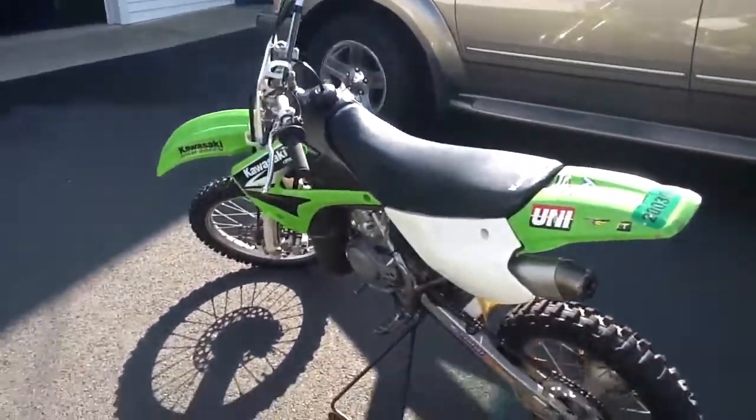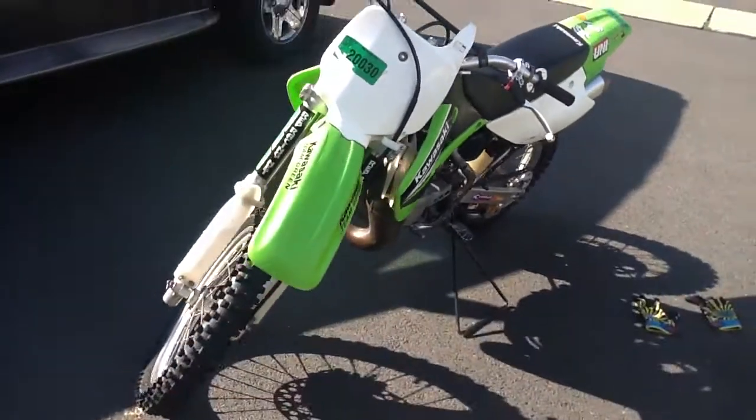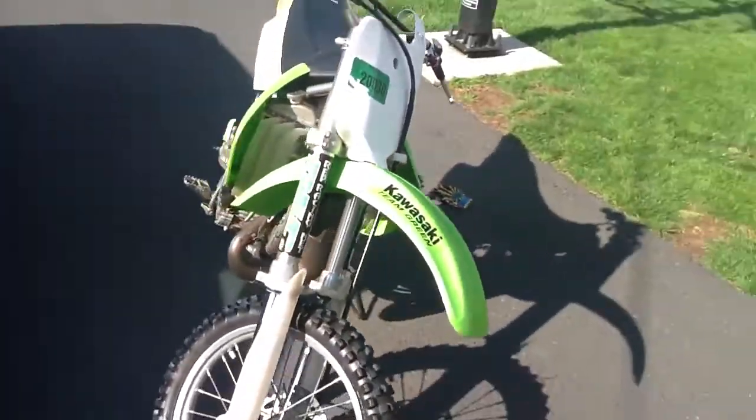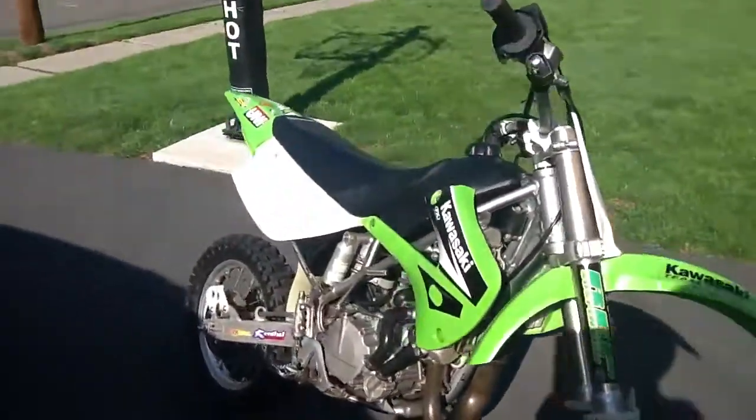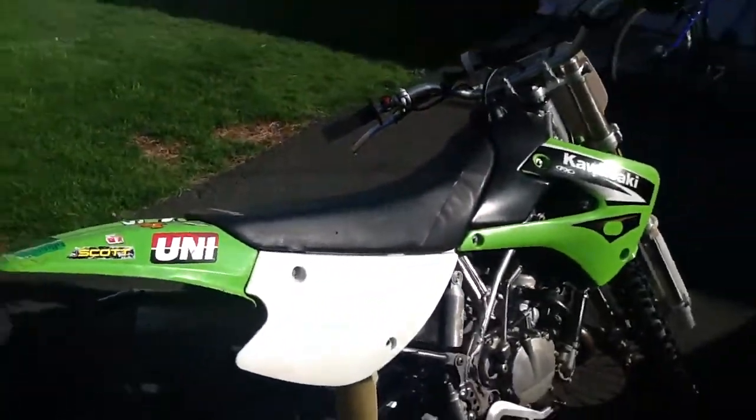Hello there, this is my 2004 Kawasaki KX85. I finally got it — finally worked up all my money to get this. Really nice bike, I'm going to show you around it.